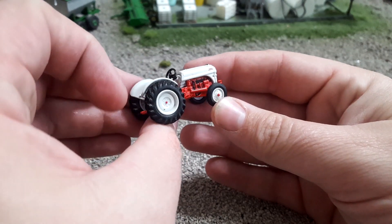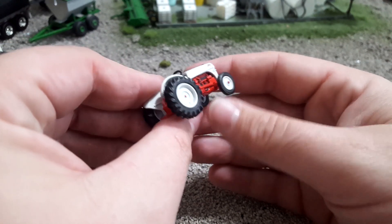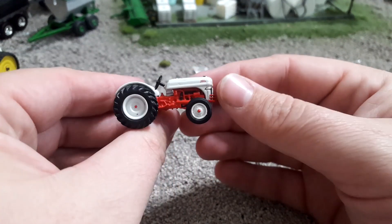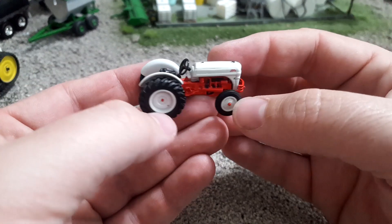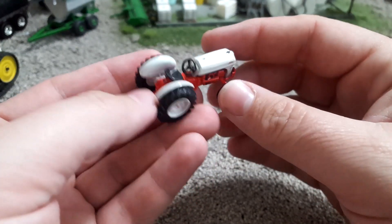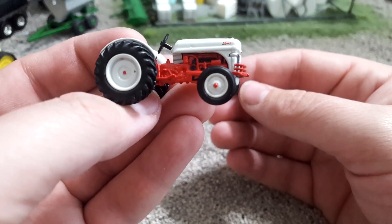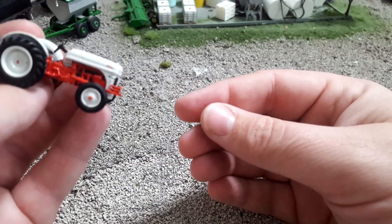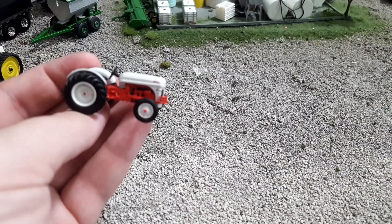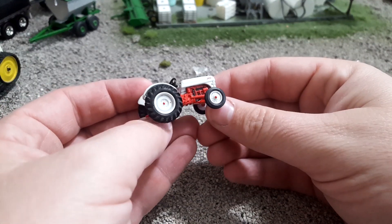Coming around this side, we've got more detail there. They use paint nicely to bring out the relief, and you can see we've even got our steering shaft there, that kind of goes along the side. You can even see under the steering wheel there — we've got pedals, brake, clutch, and all that sort of stuff. Not a ton of detail on these wheels, but there wouldn't have been — that's fairly accurate, especially if you look at this front one. There's some nice detail on these rims.